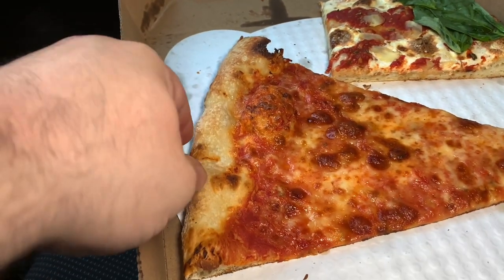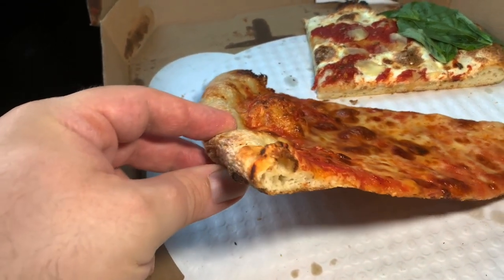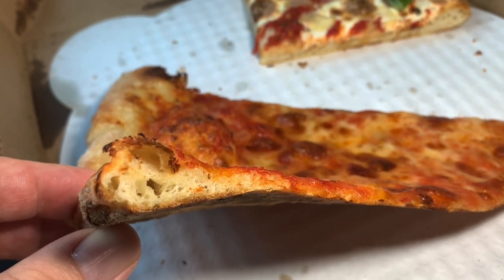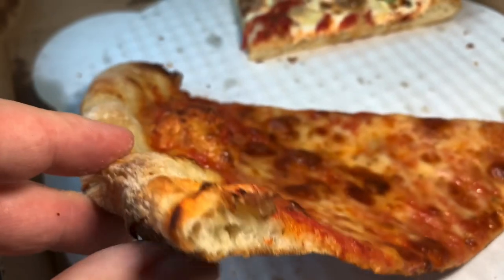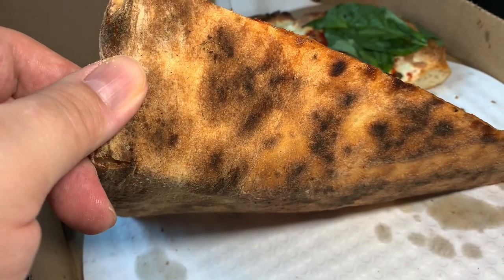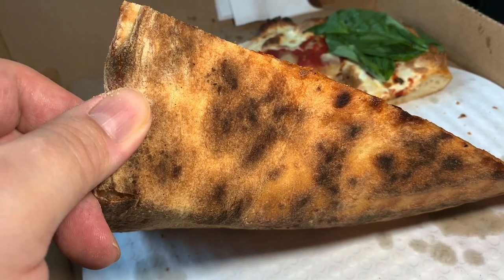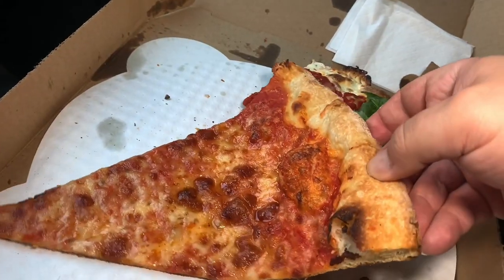The foundation of every pizza is its foundation, folks — no pun intended. Is that airy enough for you? Look at that beautiful, beautiful crust. Look at that char underneath — are you kidding? Look at that leopard skin char. Absolutely perfectly cooked. Listen.